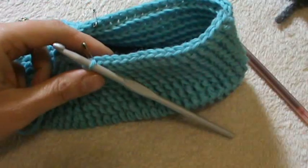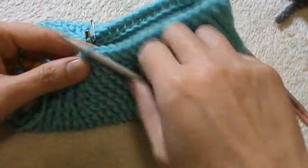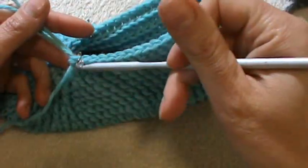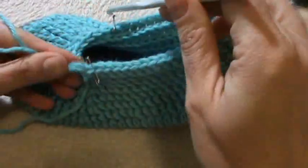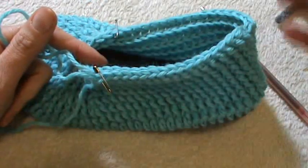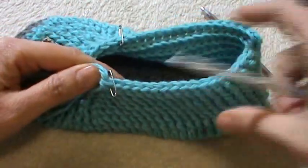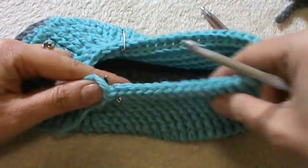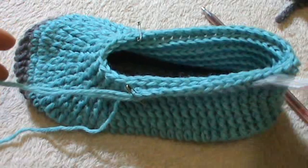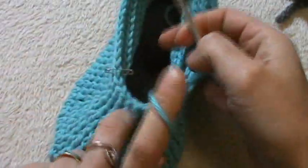I already began the eighth round and put my first decrease. This eighth round will be the last round where we work the two back-side decreases. From the ninth round — the last two rounds — we will not work those two decreases anymore. We'll be left with 17 stitches on one side and 17 on the other side.